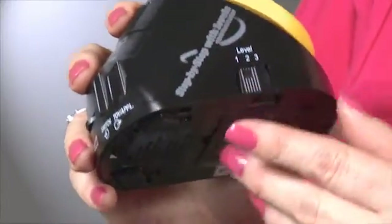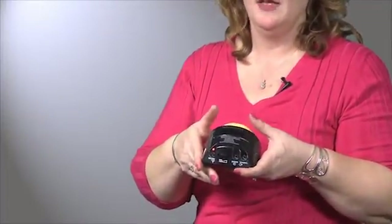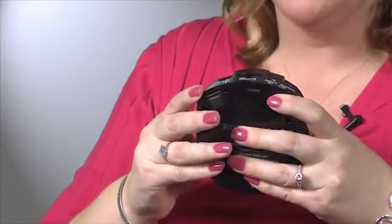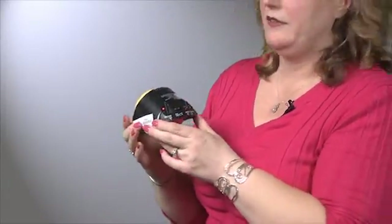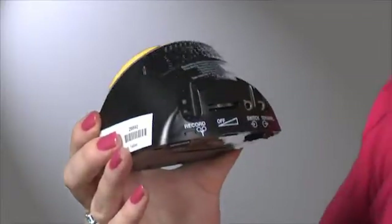Now let's do a second message on Level 2. Hold the switch top while speaking the message: I pledge allegiance to the flag — then release after the first portion of the message. Again, hold the switch top: To the United States of America. When all the programming of the Pledge of Allegiance is complete, press and hold the record button until the light goes out.